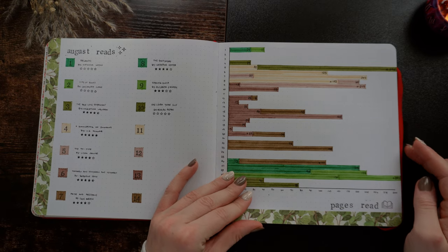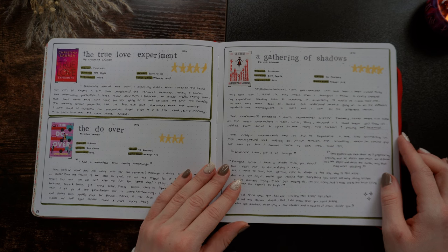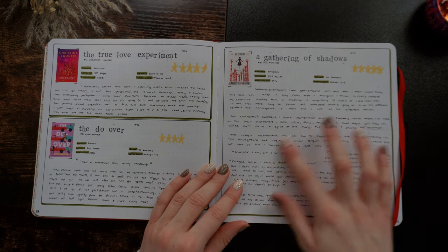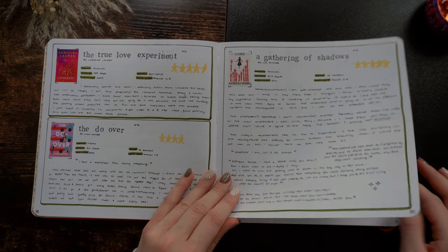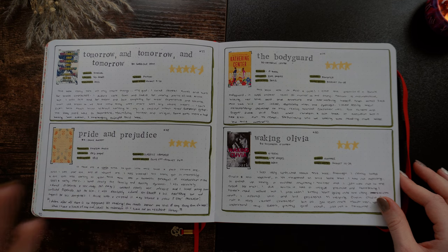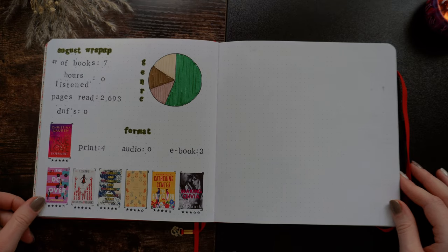Moving on to August — nice green theme. Some great books here. Lots of quotes for A Gathering of Shadows. Tomorrow and Tomorrow and Tomorrow. Pride and Prejudice. The Bodyguard — such good books. And then my August wrap-up. There's also a random blank page here — I don't know what I was going to do there.